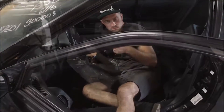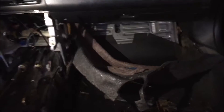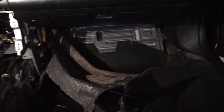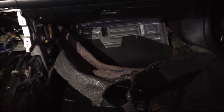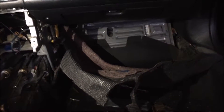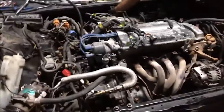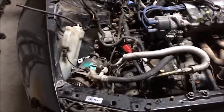Peeled back the carpet and found a giant metal plate holding in the ECU — looks to be about six or seven ten-mil nuts holding that on, so that's the next step. Progress update: we've got the rad out, power steering is disconnected, AC is disconnected, and the engine harness is disconnected.